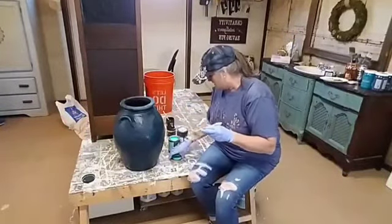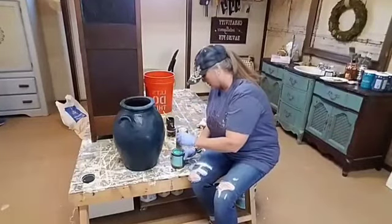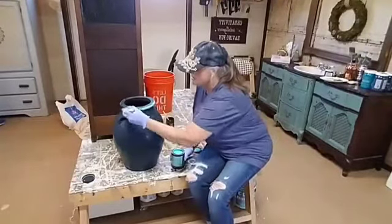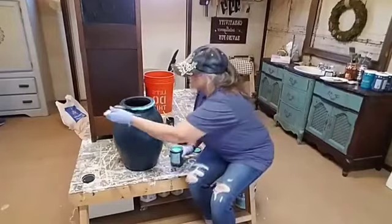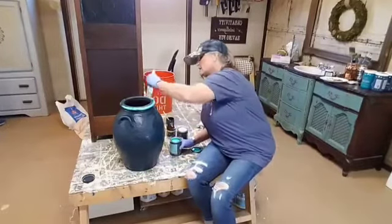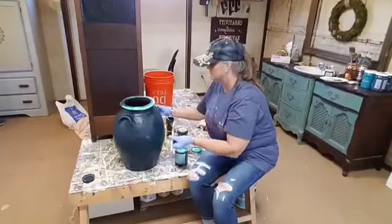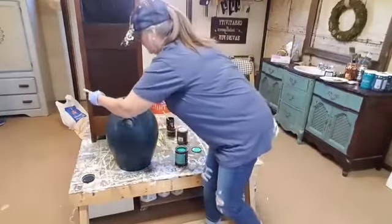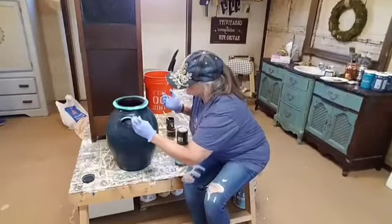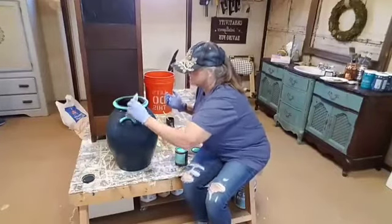I think what I'm going to do is start with the Mermaid Kiss and kind of go around and play with this and see what happens. Like I said, I've never painted this before, so we're just going to do it together and see what happens. I think it's going to be pretty cool. I'm not using any fancy brushes — just an old chip brush. Let's put some here and just kind of accent a little bit.